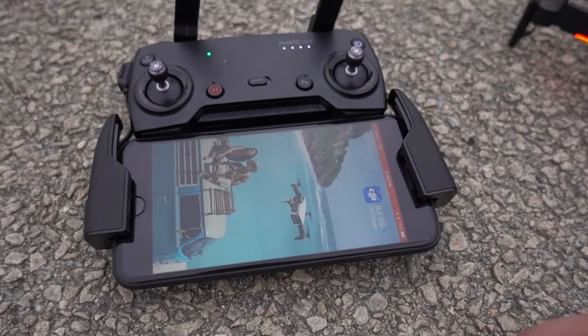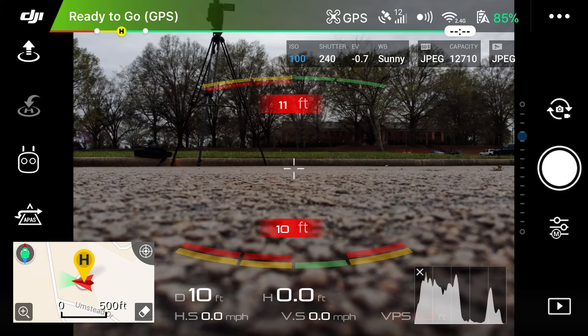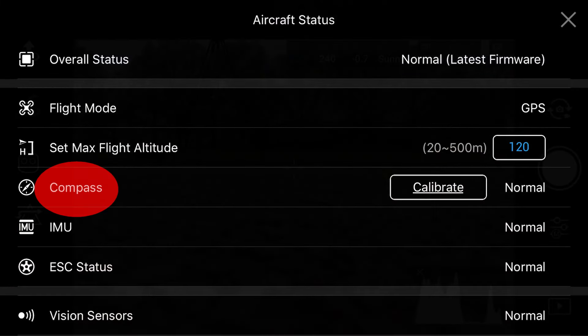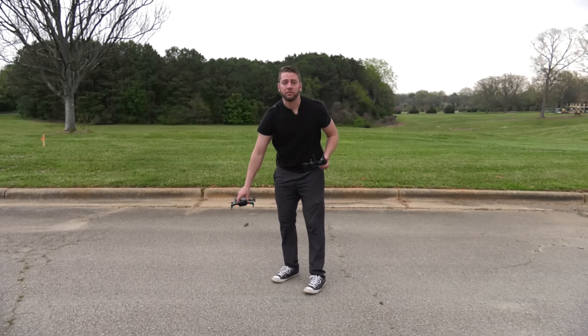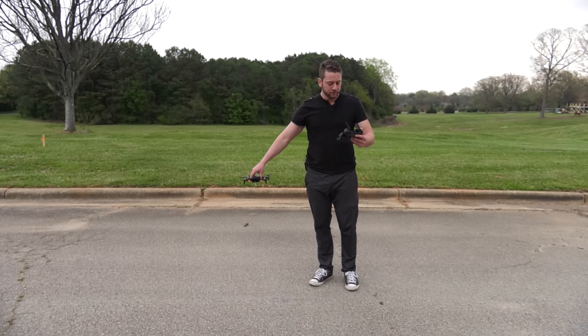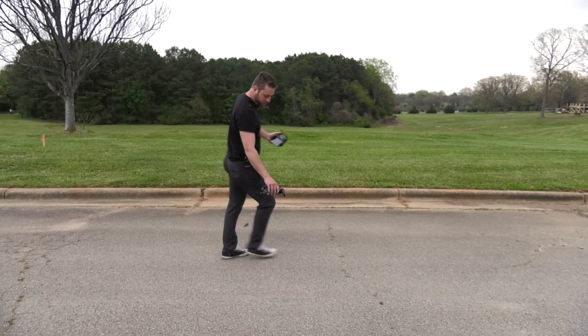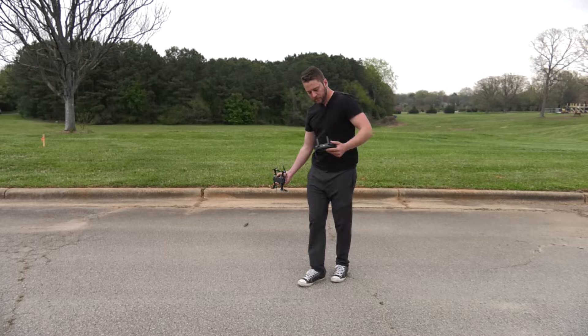Now let's go into our DJI GO 4 app. The first thing we're going to do is calibrate the compass. I usually calibrate the compass every time I fly in a new location. I only calibrate the IMU once every couple of weeks or if I'm encountering an issue. To get to the compass, click on the Ready to Fly GPS indicator at the top left — compass is fourth from the top. Press Calibrate, then press Start. Make sure you're not around any metallic objects or reinforced concrete. Spin the drone horizontally 360 degrees — I orbit around the drone, not the other way around — and then vertically 360 degrees. Compass calibration complete.